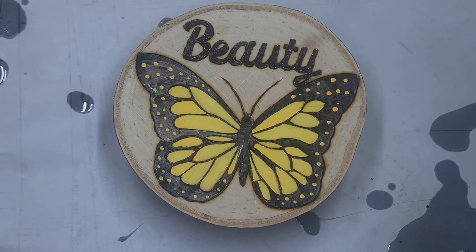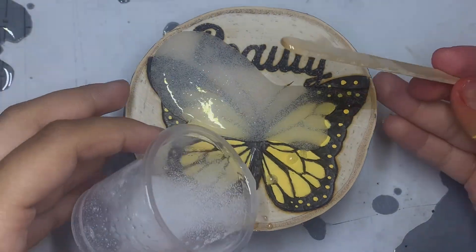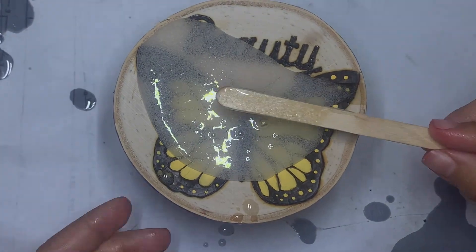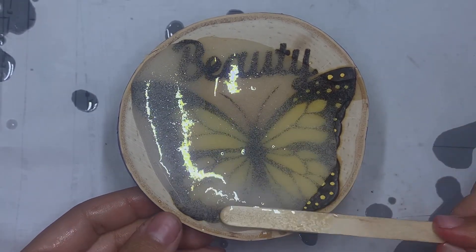This is one of my favorite parts I enjoy doing when I complete a wood burning piece — not because my work is nearly done, but I feel this is what makes half of my art complete, which is putting resin on it. I feel it brings it to life, gives it that glow, and a beautiful contrast.